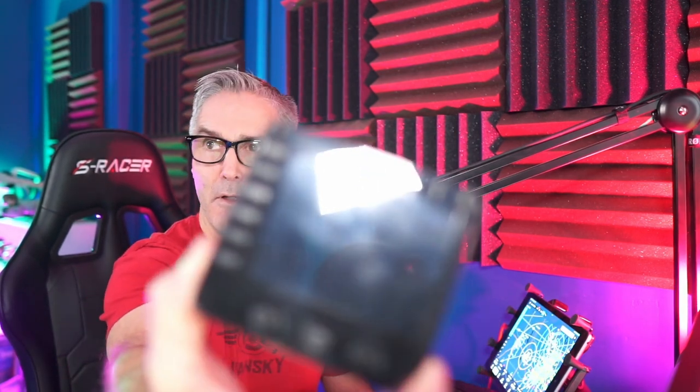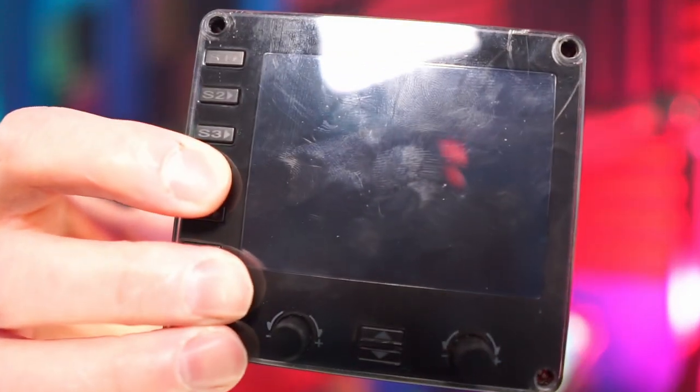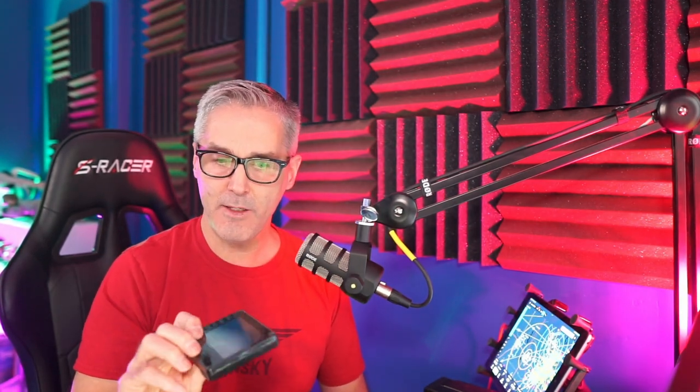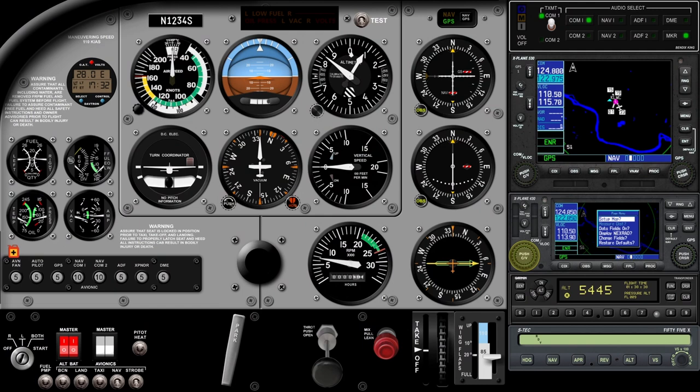So this FIPS panel at $120 shows one instrument at a time — you can scroll through instruments, but it's one at a time. If you want to see all six instruments, you need six of these. I've seen builds with nine or more, and that's $900 for just nine of these. Whereas right here in Air Manager, I've got ten instruments — basically a thousand dollars worth of these Logitech units — for $70 for the software.